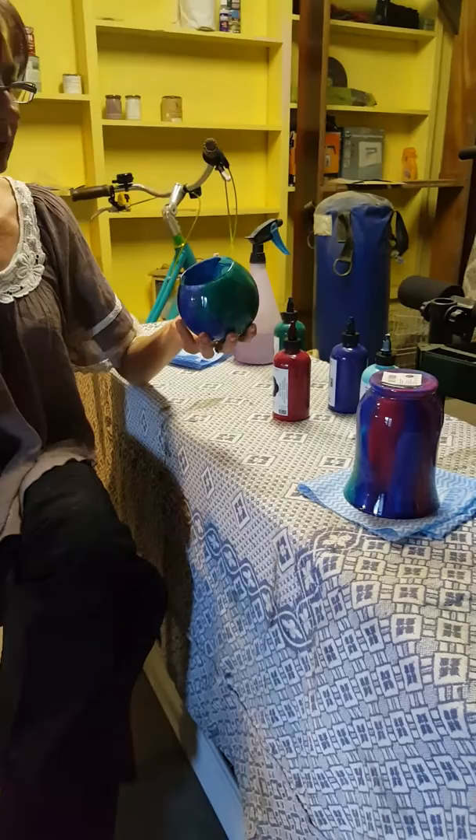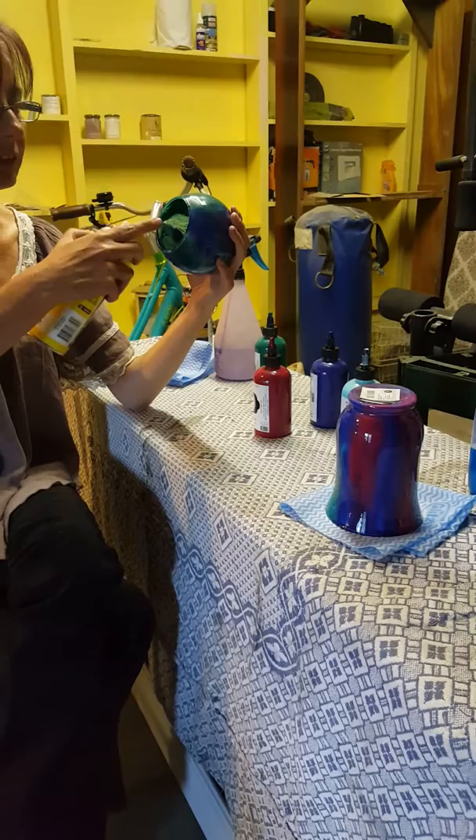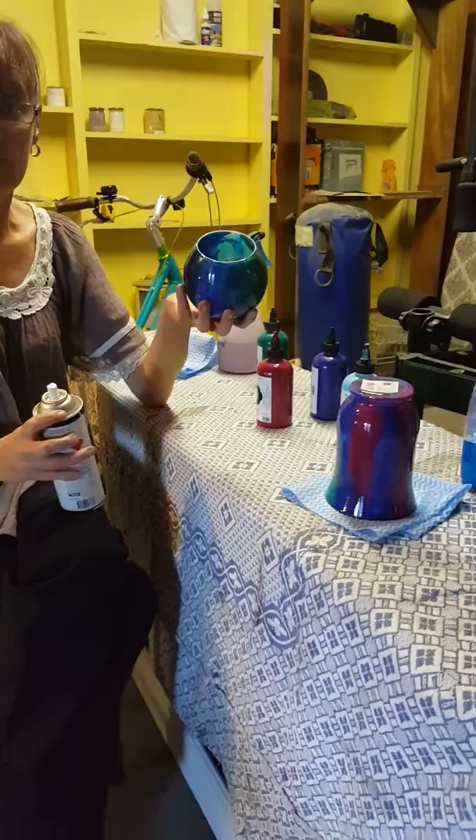Then we use our poly. Give it a good shake and spray — give it a good spray all on the inside. I've actually polyed this one so I'm not going to do it, but it's very simple — just simply a matter of spraying it. You can see when it coats the spit, the spit will actually go a little bit darker where the poly hits it. Once you've done that, it will need at least four hours to dry.